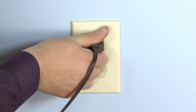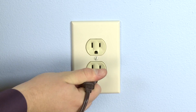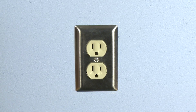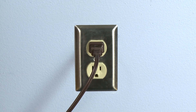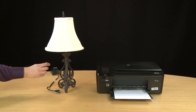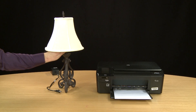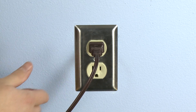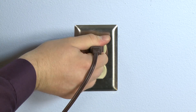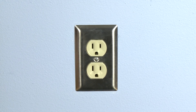If the outlet is malfunctioning, test an alternative outlet by plugging in the appliance's power cord and then try turning it on. If the appliance turns on, you know that the power outlet is working. Unplug the appliance's power cord and plug in the printer's power cord into the same outlet.